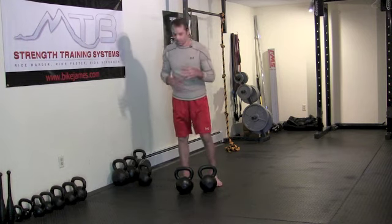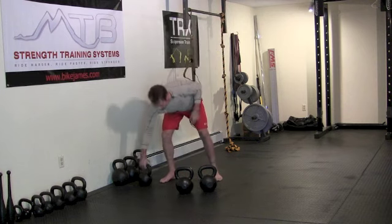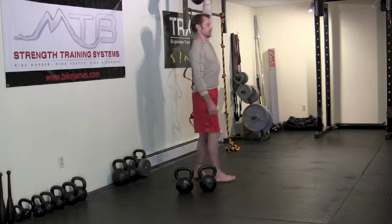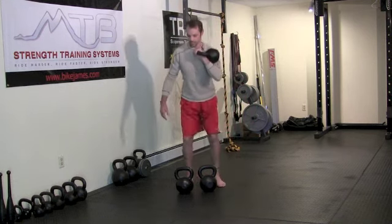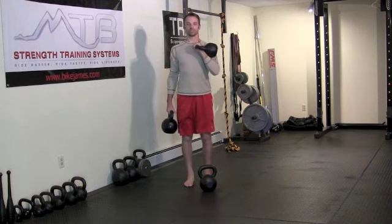Which is one of the training benefits you get from this exercise. And then finally, you can also hold weights overhead — one or two weights — and do your walk with that.